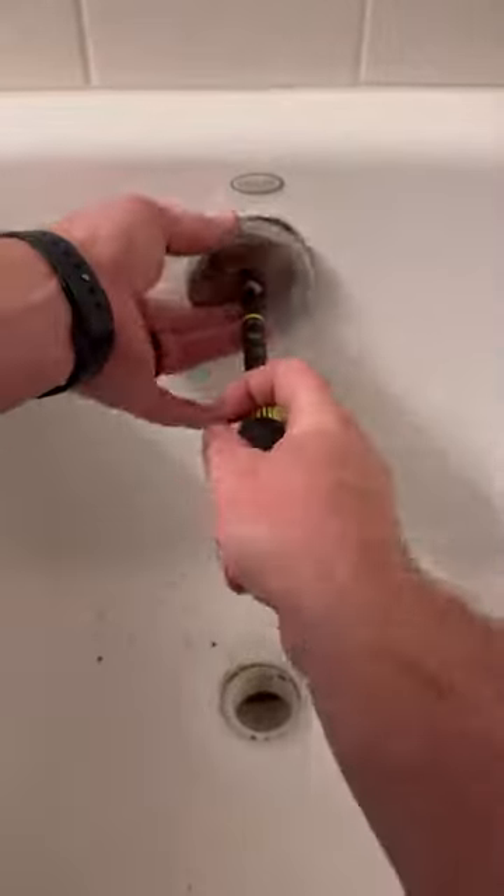So I'm not replacing this overflow trim — rather I'm just replacing the gasket behind it and then reinstalling that existing one. I had a spare overflow gasket just sitting around, so I figured now would be a great time to use it.